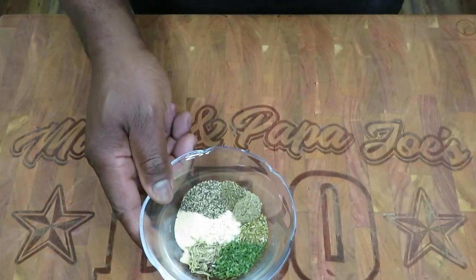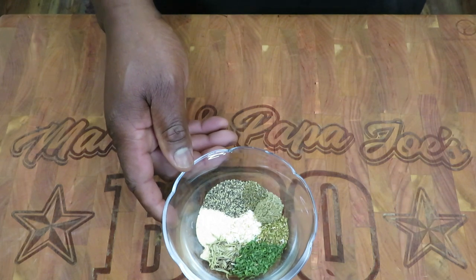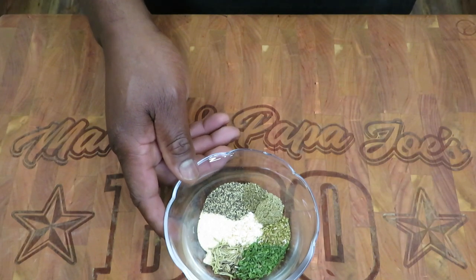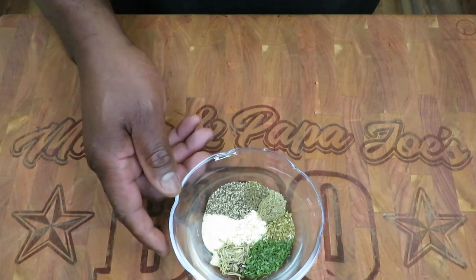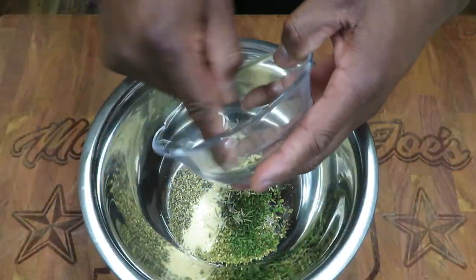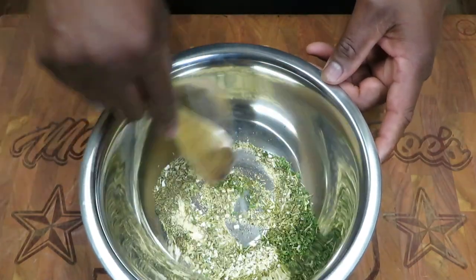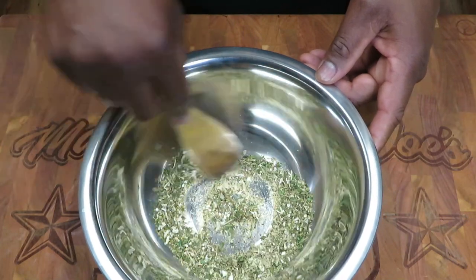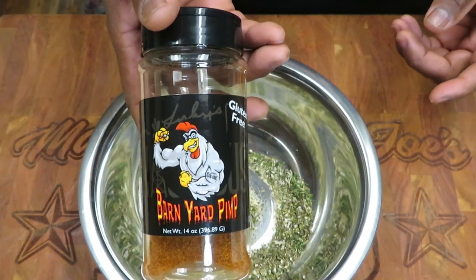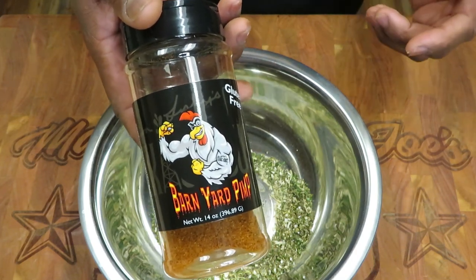Let's get this herb butter started. What I've got here is one teaspoon each of the following: minced onion, rubbed sage, oregano leaf, thyme, dry parsley, rosemary, garlic powder, and some cracked black pepper — one teaspoon of each. Going into my mixing bowl. For this recipe you can absolutely use fresh herbs if you choose to, and you can mix and match herbs as you see fit. Along with this mixture, I'm going to use my favorite poultry rub — I'll start with one half tablespoon of the Barnyard Pimp from Texas Oil Dust.